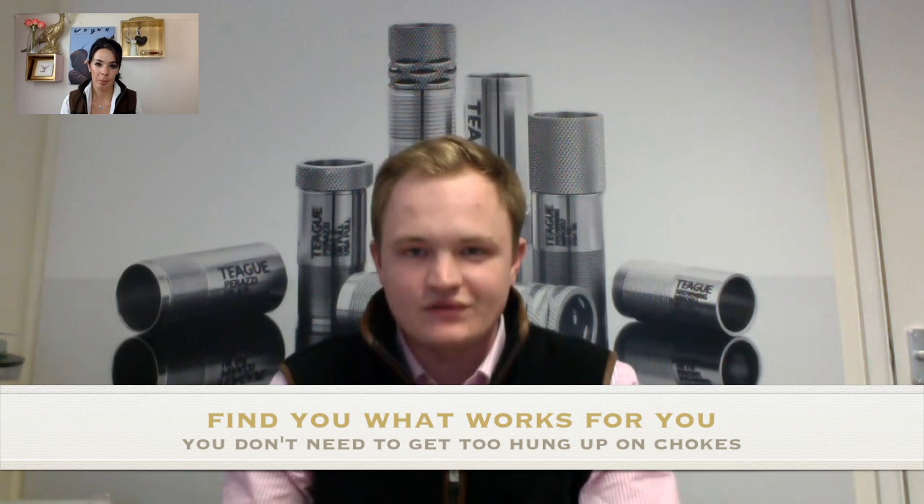People don't need to get too hung up on choke. Every gun, cartridge, and choke patterns differently, so you need to find what works for you — whether that's full and full or half and half or any combination. As a general rule, I'd recommend more open chokes for closer targets in sporting shooting, and tightening up slightly for stuff further away or more challenging. Ultimately you've got to experiment and find out what works for you.